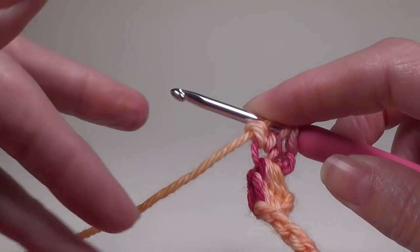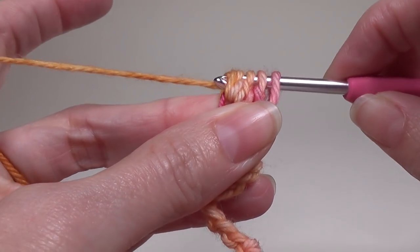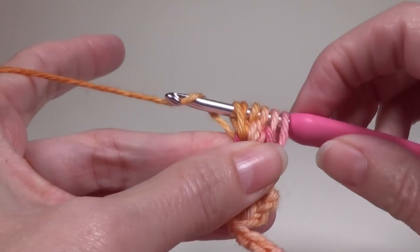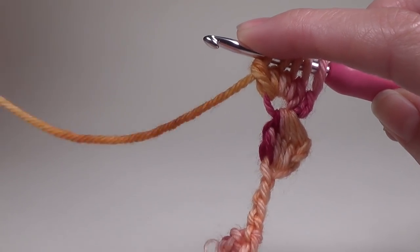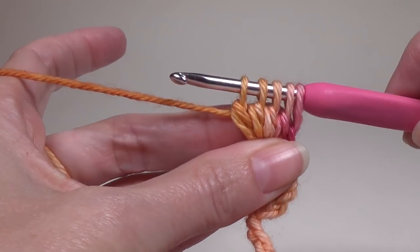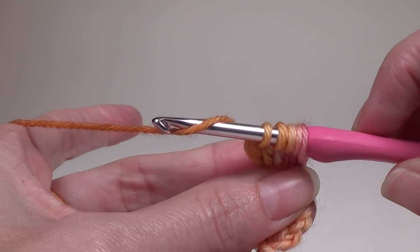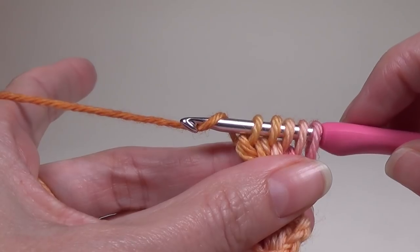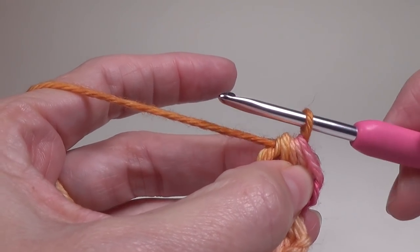We have 3 loops on our crochet hook. Yarn over, go into that same chain, yarn over, pull up a loop, yarn over, pull up a loop — and have four loops. Yarn over, go into that chain, yarn over, pull up a loop, yarn over and pull through two. You now have 5 loops on your crochet hook. Yarn over and pull through all loops. If you're having trouble getting through all those loops, turn the tip of your crochet hook downward when you pull through so it doesn't snag.